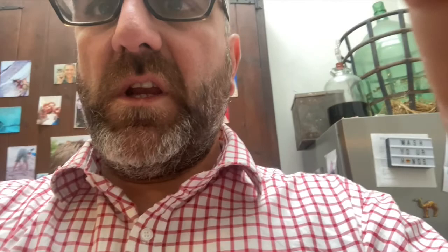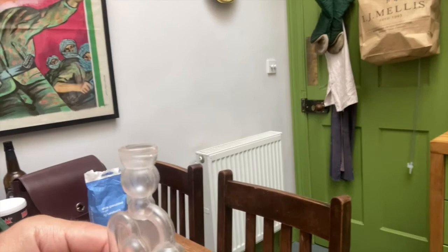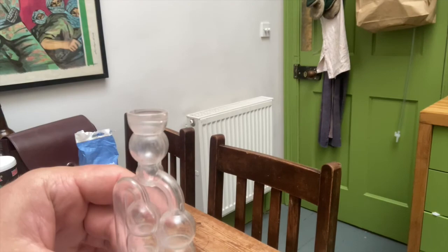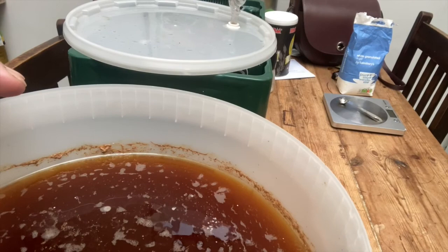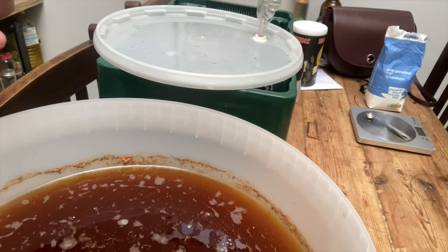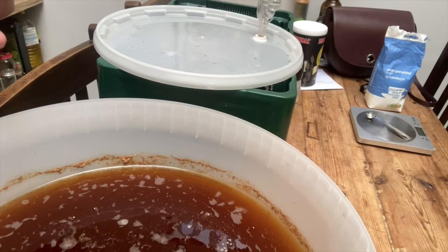Two weeks later and the beer's been in the airing cupboard, fermented through and kept reasonably warm. We can tell it's ready to bottle by looking at the airlock — it hasn't bubbled for at least a couple of days, so no more carbon dioxide is being produced and fermentation is finished. Looking inside, the beer is quite clear. We could test with a hydrometer for specific gravity close to one, but the way I always do it is just take a quick taste — it tastes bitter and dry, no sugar left. It's ready to bottle.